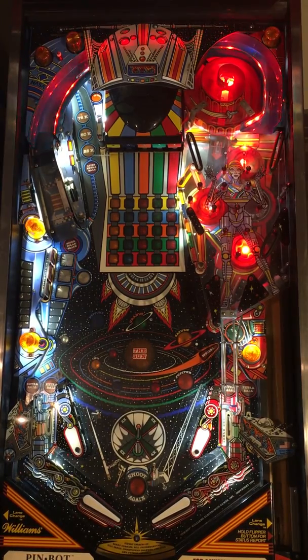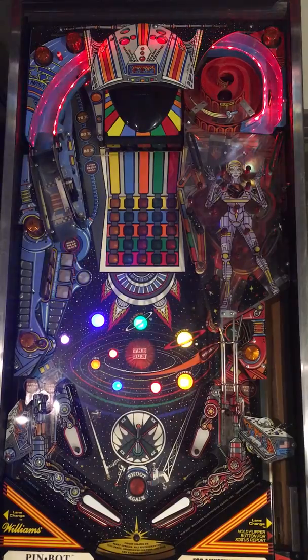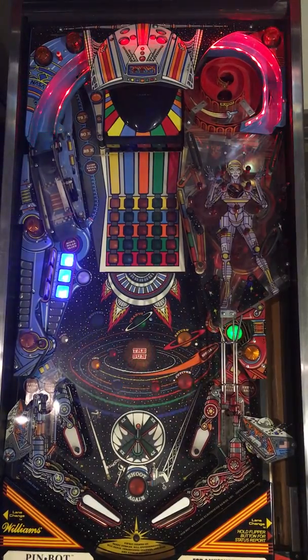What's nice about this is that through the code you can monitor the A or C circuits for the flashers or coils that are being operated there, and then be able to set up your code to handle those correctly. This is a pretty sweet setup — PinBot being a slightly older game than a lot of the other ones designed for the Pinduino, but the effects work out pretty well.